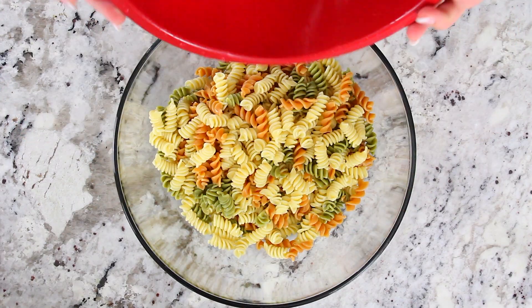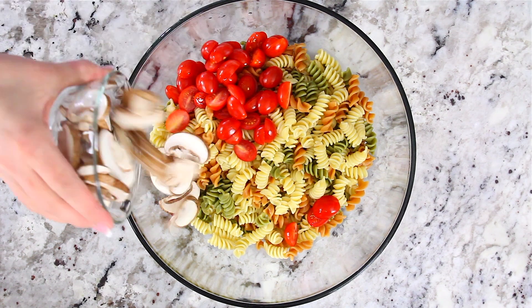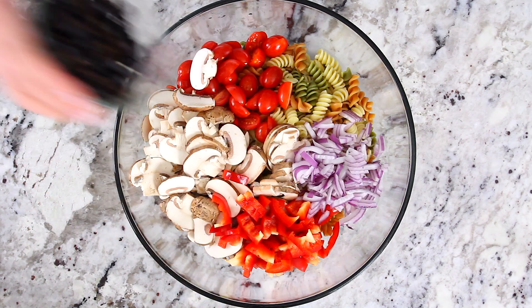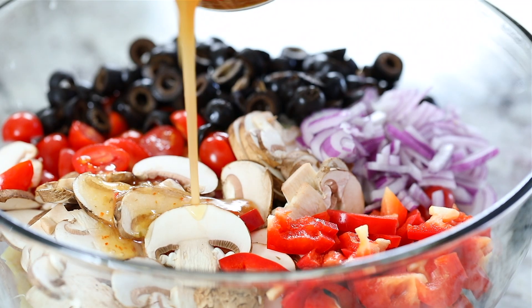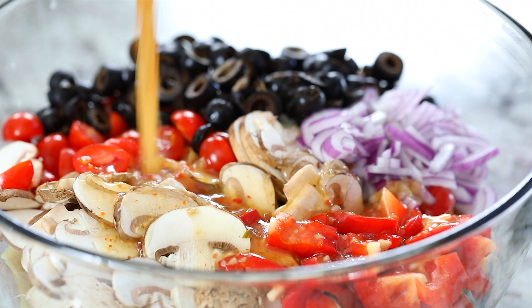Now place the cooked pasta into a large bowl along with the cherry tomatoes, mushrooms, red bell peppers, red onion, and one cup of sliced black olives. Pour about two cups of your favorite Italian dressing over the salad and give it a good thorough mix.